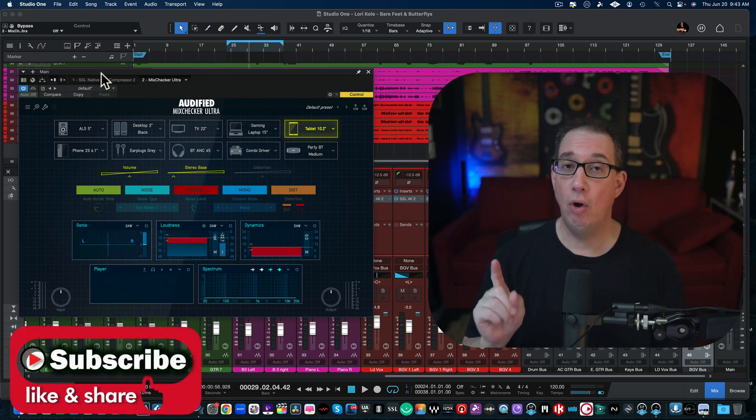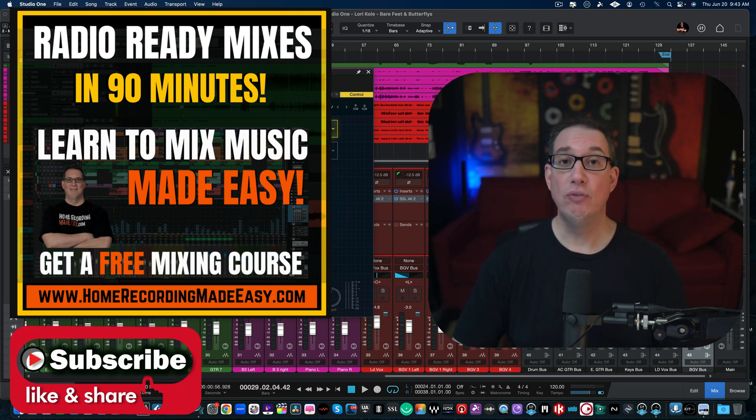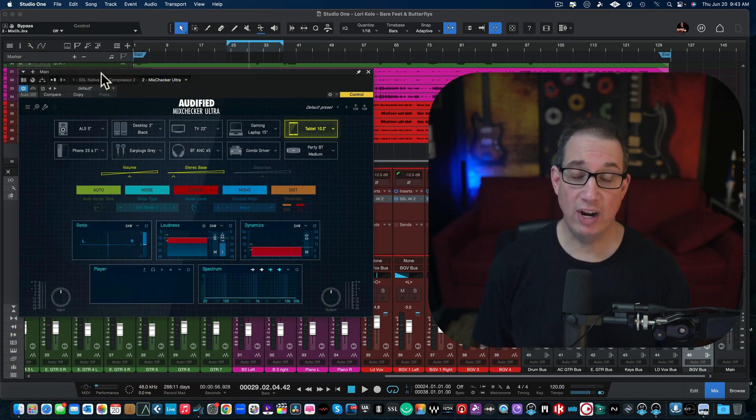Before we get started, make sure you like, share, subscribe and also go to HomeRecordingMadeEasy.com. Get the free mixing course — it's right on the homepage. It's my gift to you for visiting. And if you stick around to the end of the video, you're going to learn how you can get the MixChecker Ultra by Audified as a prize pack for a mixing contest giveaway.